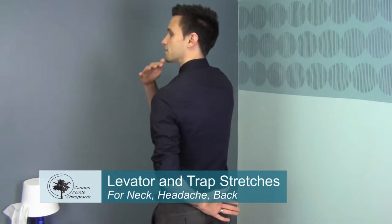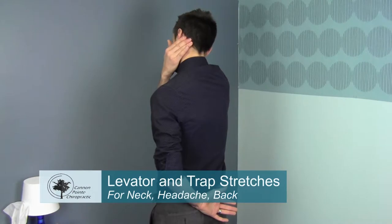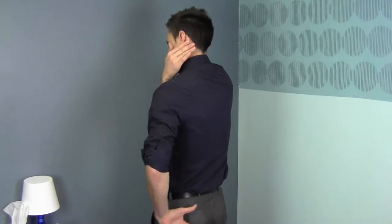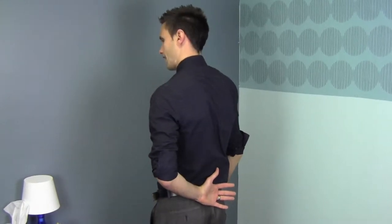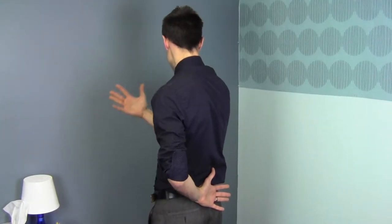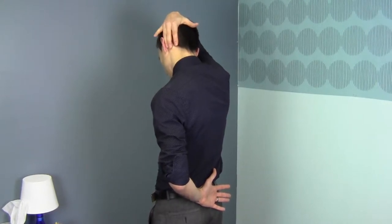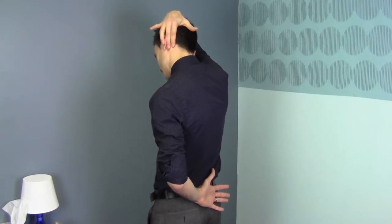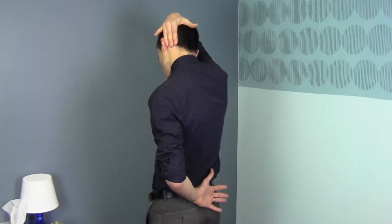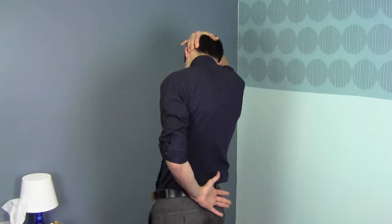The first one we're going to do is the levator scap muscle. That starts right about here and then it ends right here. So what you want to do is take that left arm, put it behind your back, and then turn away from that left side toward the right. You're going to use your right hand and grab that mastoid process right there — it's right behind the ear, kind of like a notch you can pull on. Pull away toward your right elbow and you'll feel that stretch.